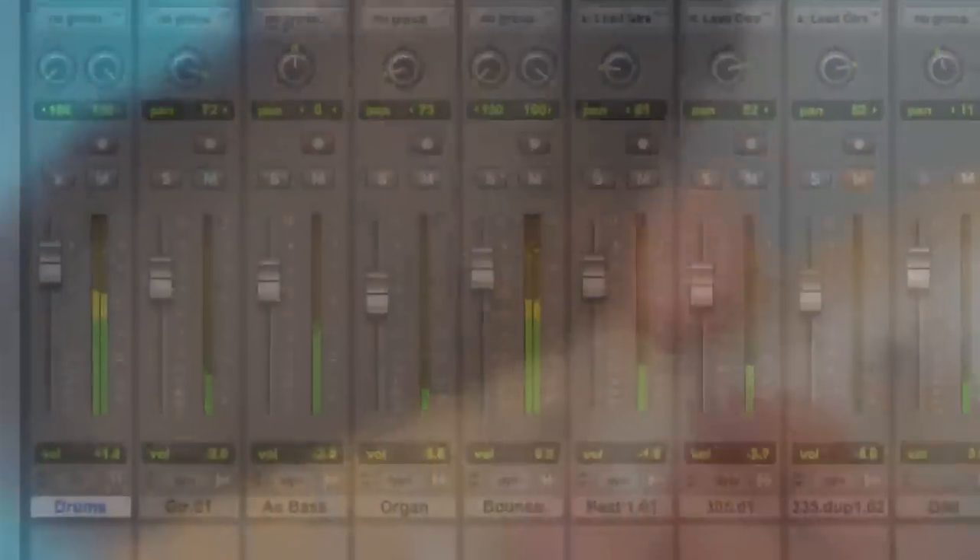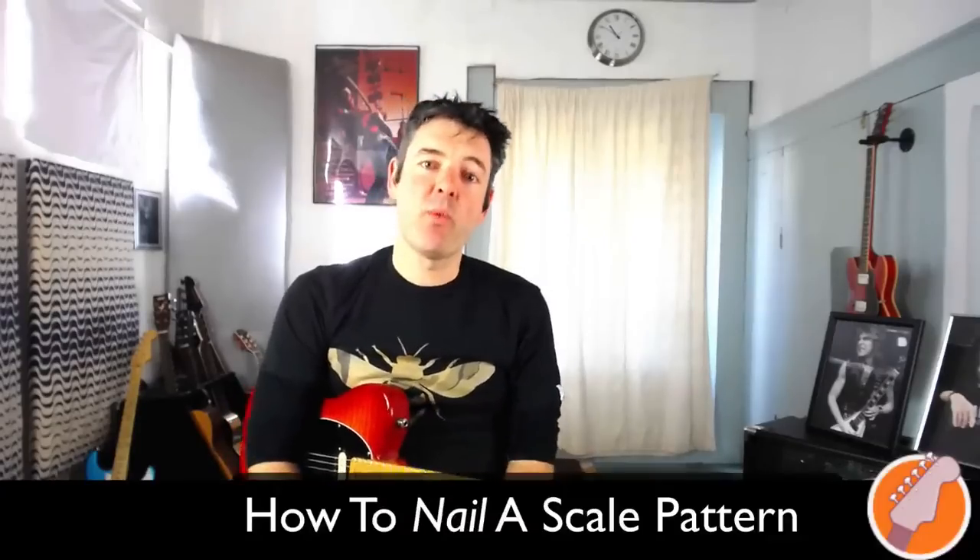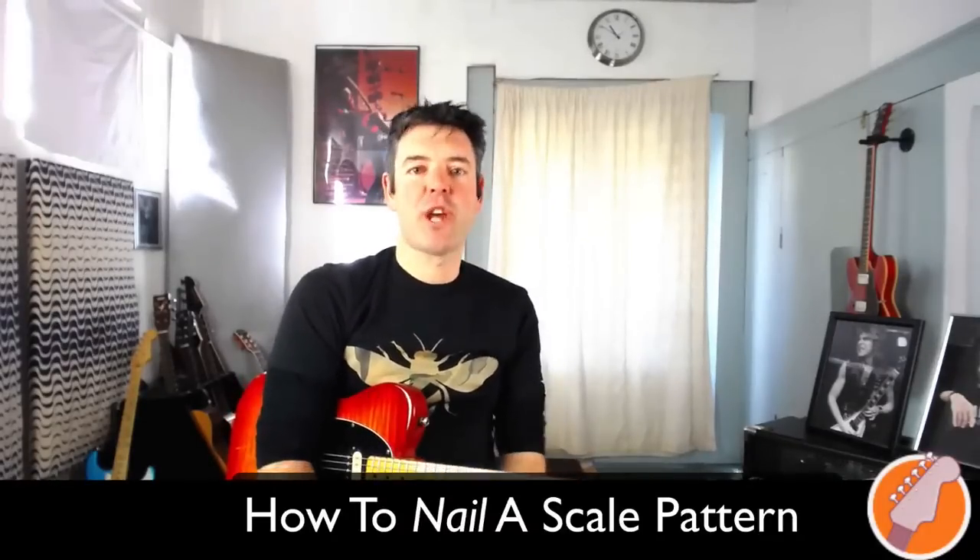In this video, I'm going to show you how you can nail any scale shape on the guitar, so stay tuned. Hey there, James here, and welcome to episode 5 of the Ask James Guitar Show.